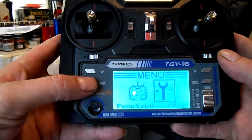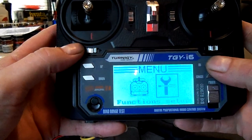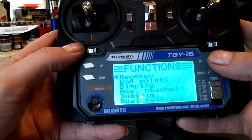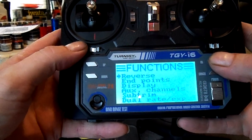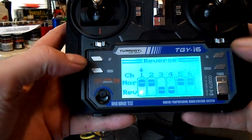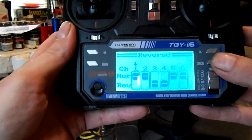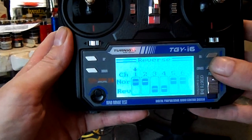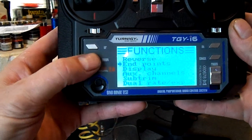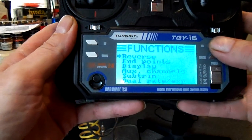To set it up, you just press okay until you get the menu. By going up and down you can go back and forth between functions setup and system setup. Go to functions and click okay — there's your functions menu. It's got servo reverse, endpoints, display, auxiliary channels, and sub trim. One short press on the cancel button is like a back button — it takes you to the last screen. Press and hold until it beeps and it'll save any changes you've made.